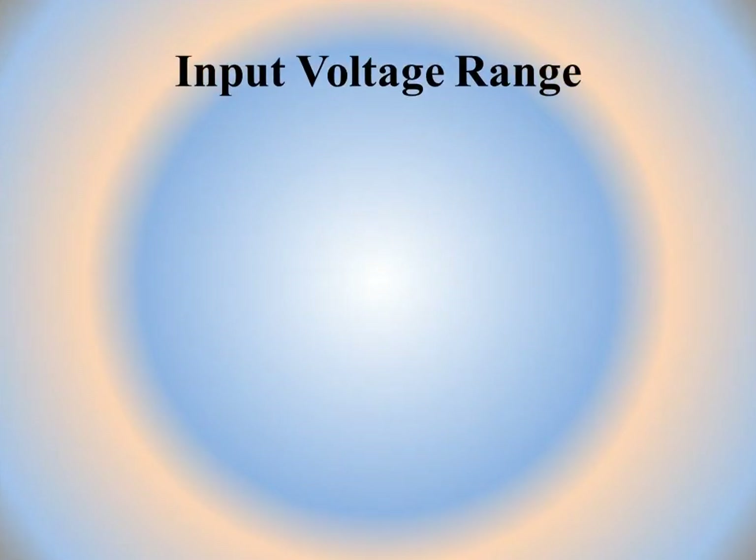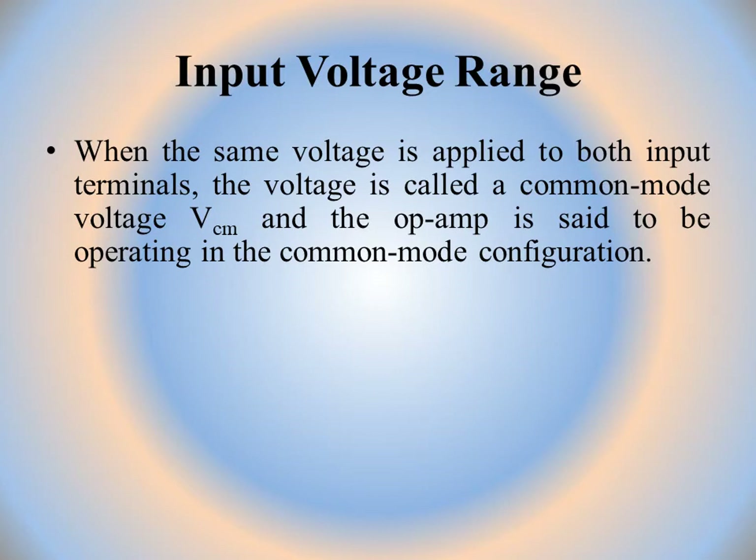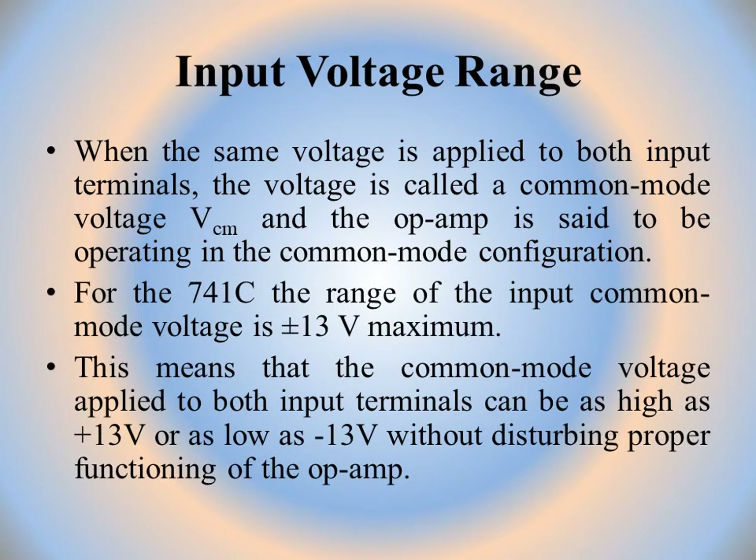The next parameter is input voltage range. When the same voltage is applied to both input terminals, it is called the common mode voltage (VCM), and the op-amp is said to be operating in common mode configuration. For IC741, the range of input common mode voltage is ±13 volts maximum, meaning the voltage can be as high as +13V or as low as −13V without disturbing proper functioning.